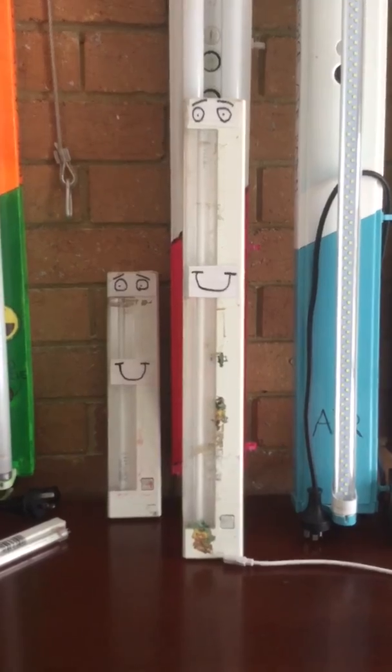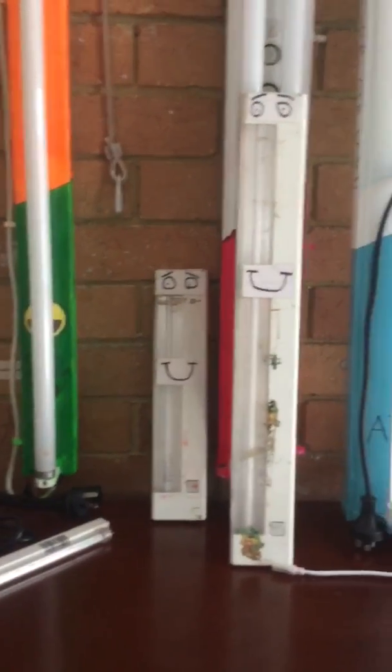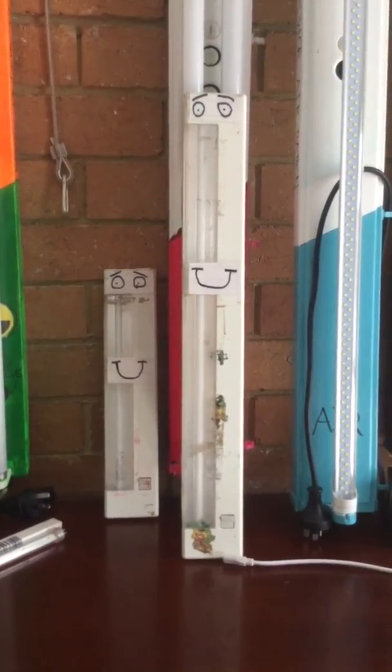These guys here are pretty good lights and they are very valuable to me, and I still have them. These lights I've had sitting around for a long time and I just never did a video of them, so I thought I'd do a video of them now since it's near May 18th. Let's take a close look at these guys.